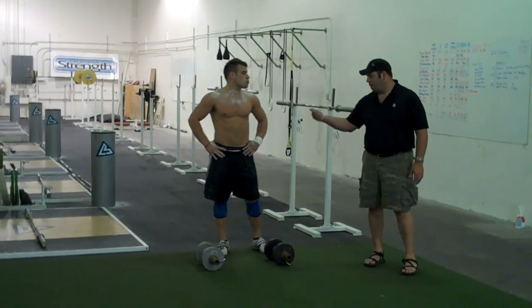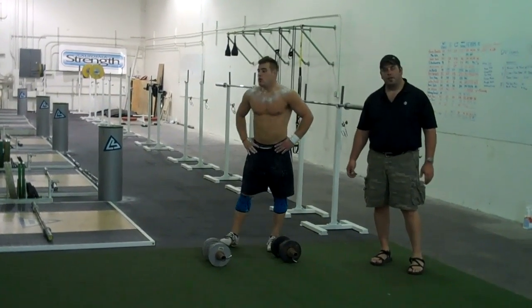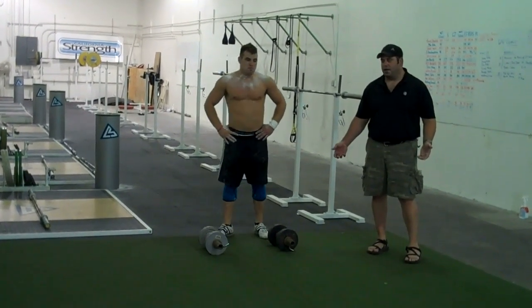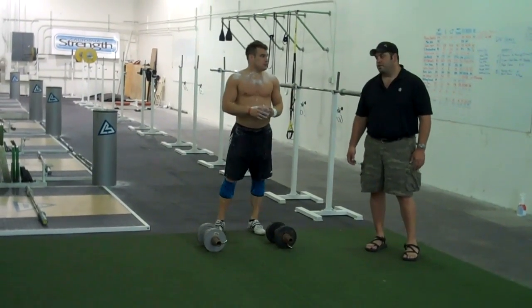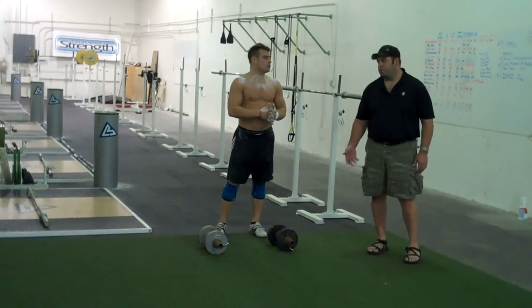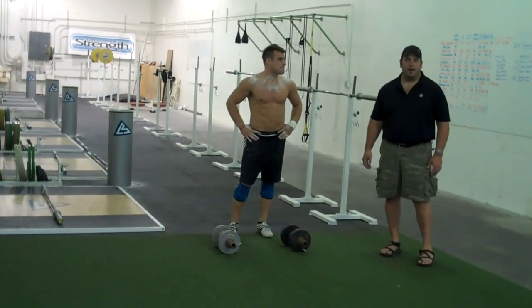My name is Glen Pendley. This is John up in North. We're going to demo an exercise that we call the death march. It's a very good conditioning tool for almost any sport. It focuses very heavily on the posterior chain — on the hamstrings, glutes, lower back. It also brings the abs in a lot more than you would expect.